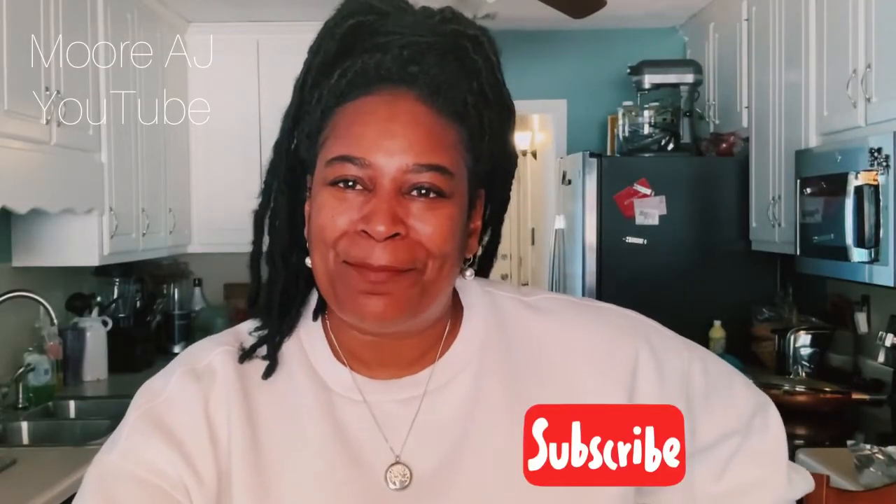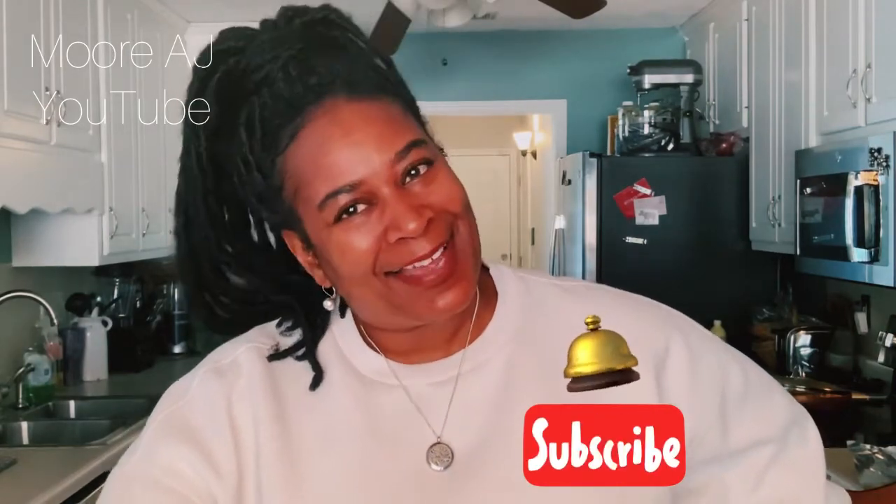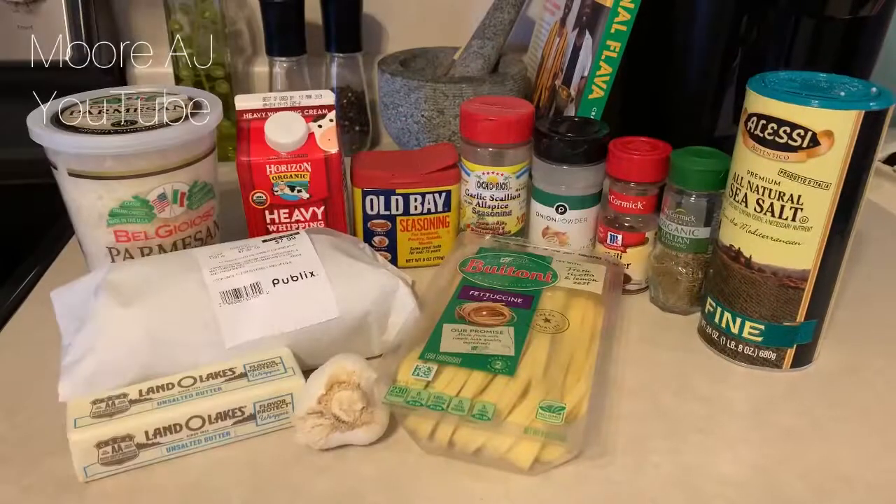If you're new to my channel, thank you so much for being here. If you're not new to my channel, you know I appreciate you coming back. But if you're not subscribed, go ahead and press that red subscribe button and turn on your notifications. Now, let's get to it.